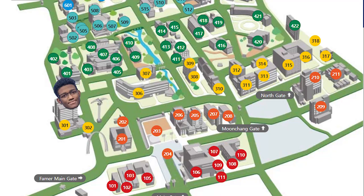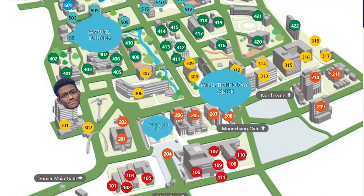To connect these branches with Samsung, let's go to the Mechanical Technology Research Center, the Samsung building, and the Composite Mechanical Research Center.